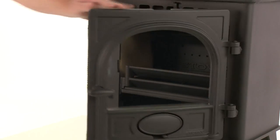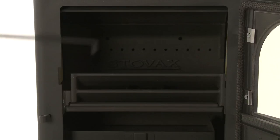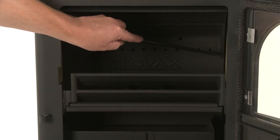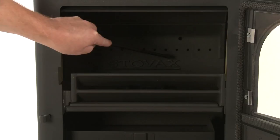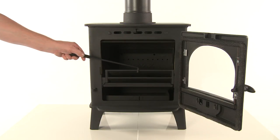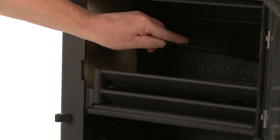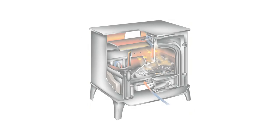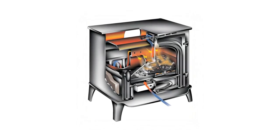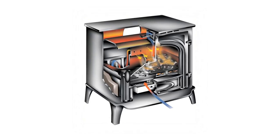Next, open the door. Note the position of the log guard and the air inlet holes at the back of the stove. These are important features of the appliance. The log guard protects the user by holding the burning fuel inside the firebox and keeps it away from the glass. The air inlet holes circulate heated secondary air back into the burn chamber to reignite unburned combustible gases, creating a cleaner, more efficient output.